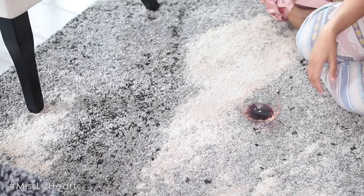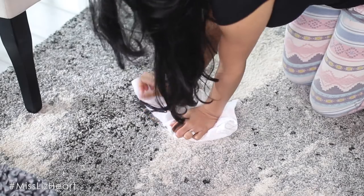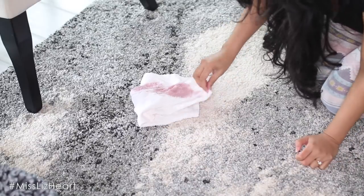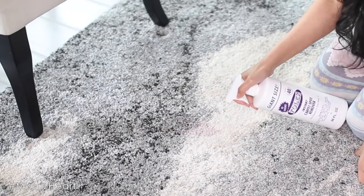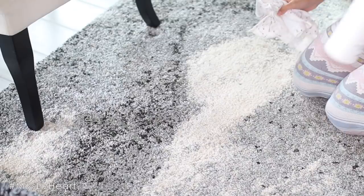We've all been there — you're enjoying a delicious glass of wine and you accidentally tip it over on your beautiful rug. The very first thing you want to do is blot up that stain and try to remove as much of the excess liquid as you possibly can, then go in and treat it with a solution. I've tried so many homemade DIYs and nothing has worked as well as this Folex spray. After just a few scrubs, the stain is completely gone and you can't even tell that wine was spilled.